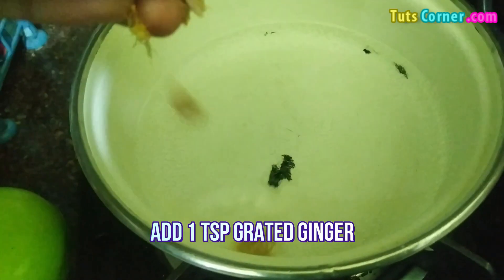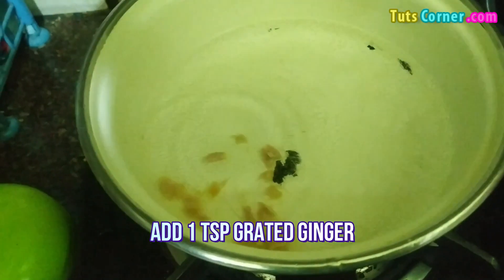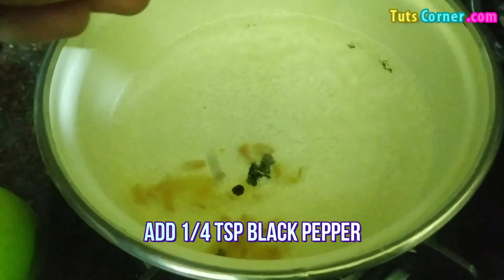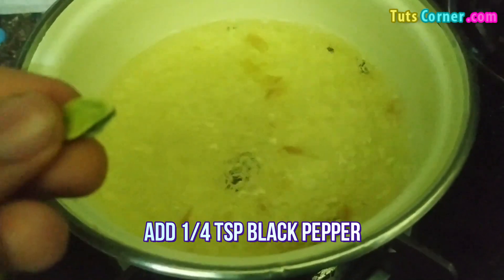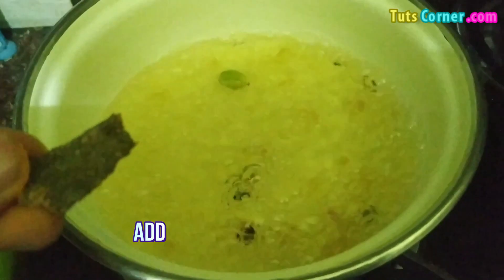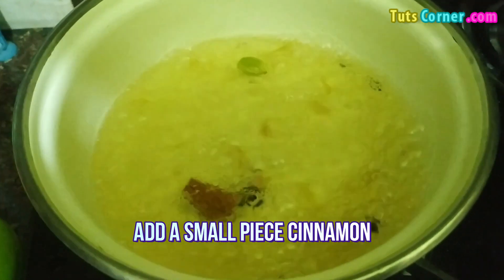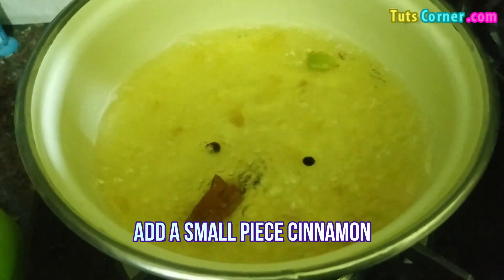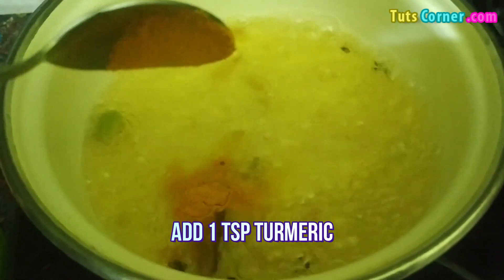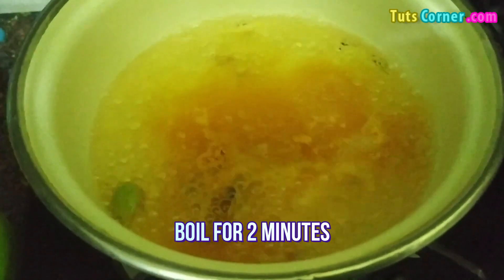First of all, you have to add some grated ginger in this water. After this, add some black pepper, 1 cardamom, and a small piece of cinnamon. Heat all these ingredients and 1 tablespoon of turmeric is also required.